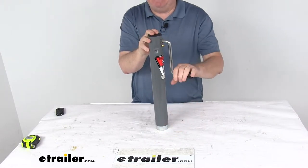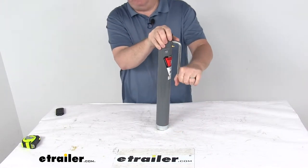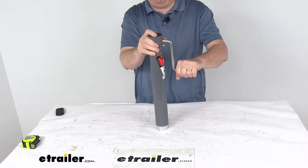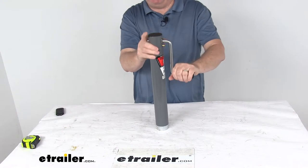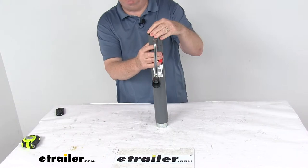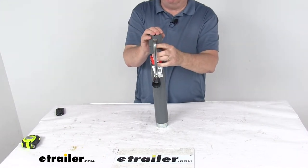It does offer a screw nut stop that will prevent damage to the screw and or the nut when this jack is fully extended. It does have the sidewind handle for a nice, smooth, ergonomic design for easy cranking. And also right up here by the handle, you can see they have a grease zerk fitting that will allow for easy lubrication of the bearings.